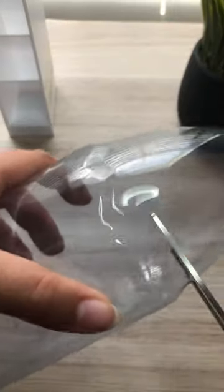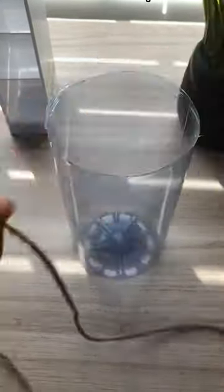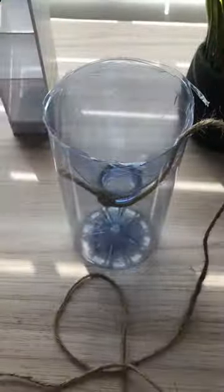How to catch tadpoles? Start off by cutting off the top of the water bottle. Once you cut it off, take the top and tie a string around it. Tie it securely and place the top of the water bottle on the bottom of the water bottle upside down.